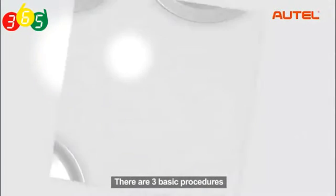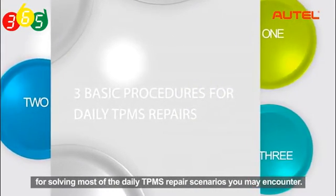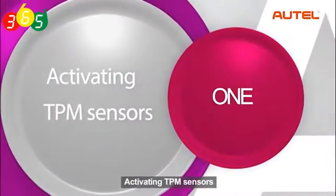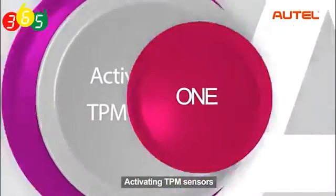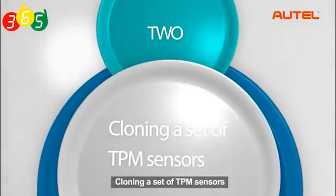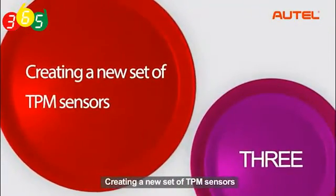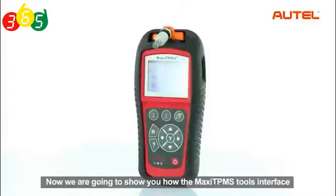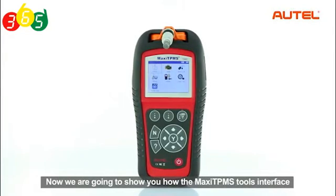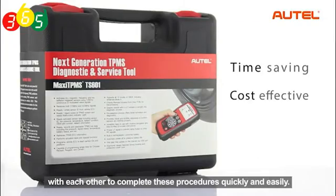There are three basic procedures for solving most of the daily TPMS repair scenarios you may encounter: activating TPMS sensors, cloning a set of TPMS sensors, and creating a new set of TPMS sensors. Now we are going to show you how the Maxi TPMS tools interface with each other to complete these procedures quickly and easily.